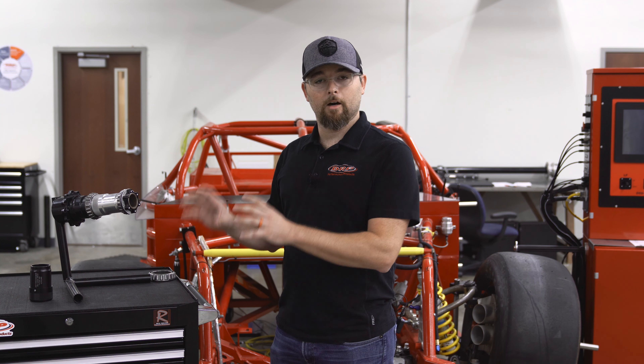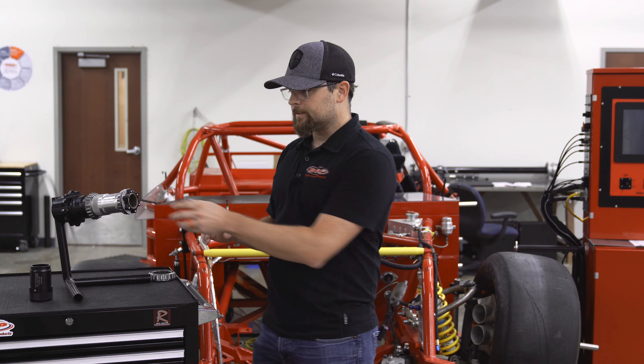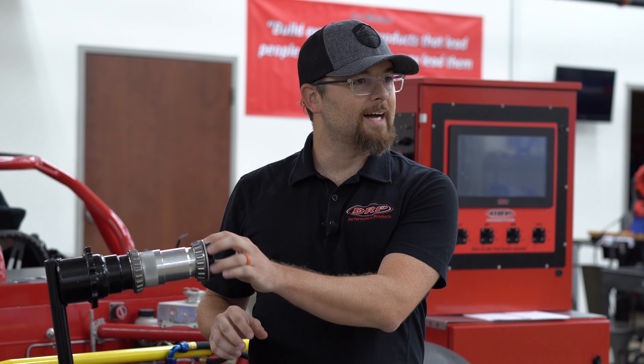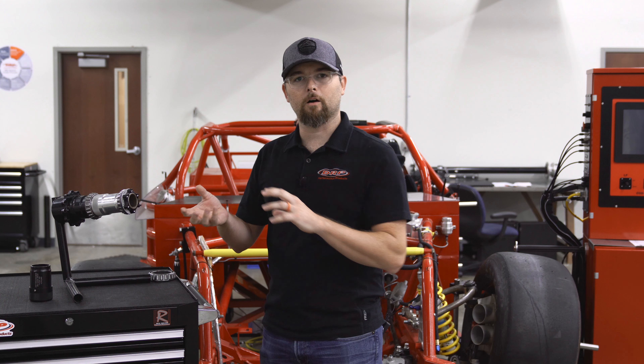Hey, it's Cody with DRP. Today we're going to talk about the Hub Defender — what it is and what it does. Let's first talk about the scenario of not using a Hub Defender. When you're installing new bearings, or maybe even a new hub, to your street car, your race car, your trailer —